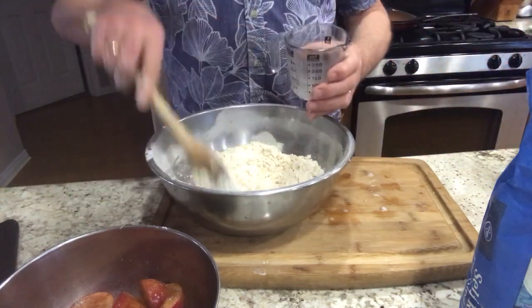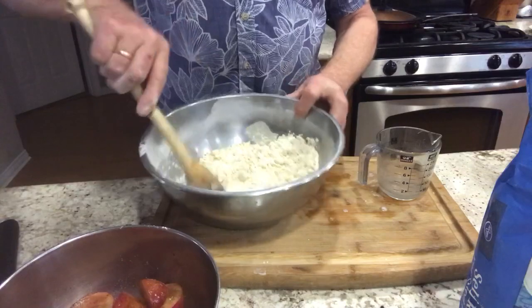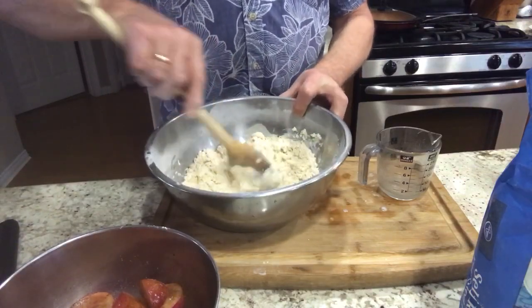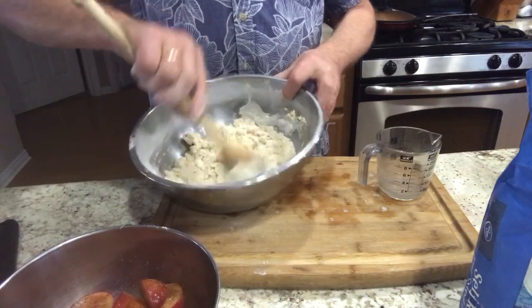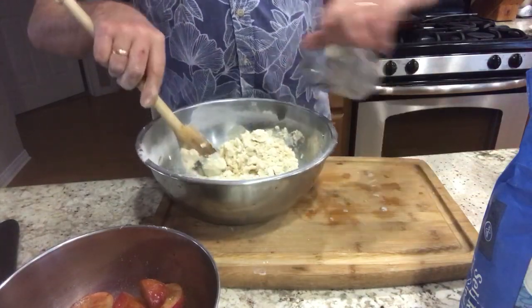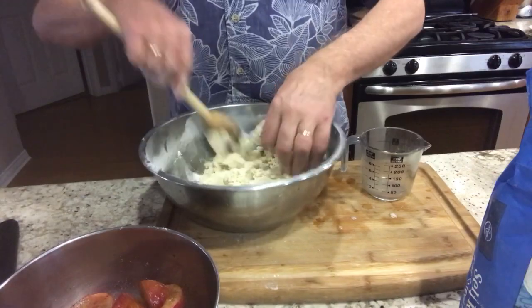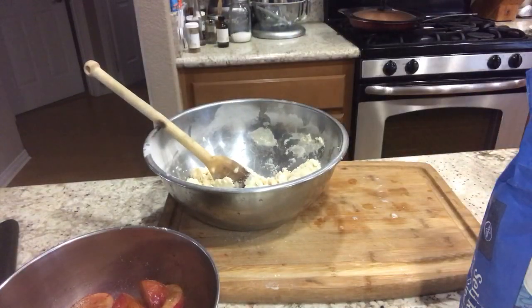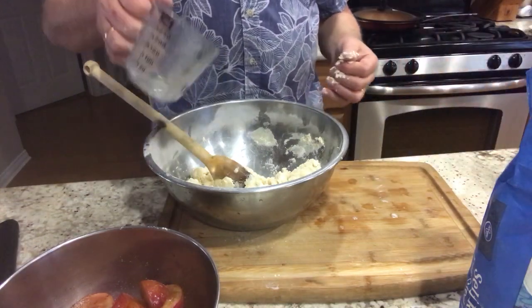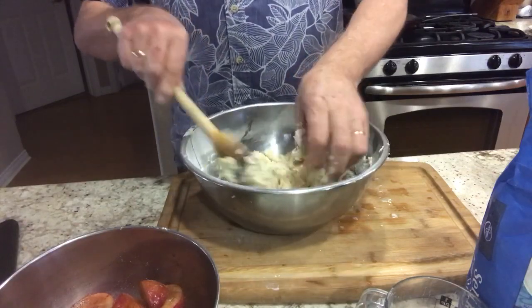I'm doing this video off the cuff — if I had it all staged and planned I'd probably never get around to doing it, so I hope you don't mind me winging it. I add a little water; looks like we might need just a little bit more. We want it just to come together as a dough we can push into the pan. This is working out to be about a quarter cup of water.